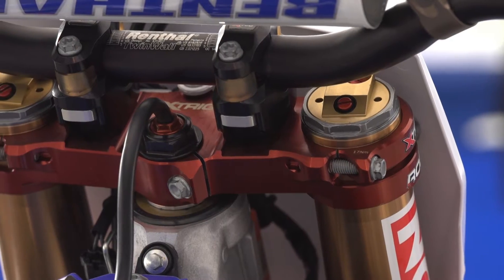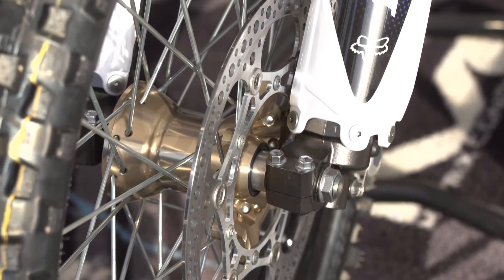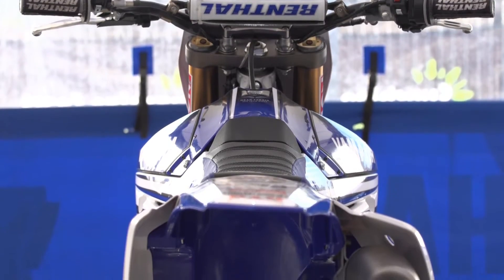X-Trig clamps — Dan actually prefers to run X-Trig clamps. 280mm front factory disc we run on these bikes for that strong stopping power.